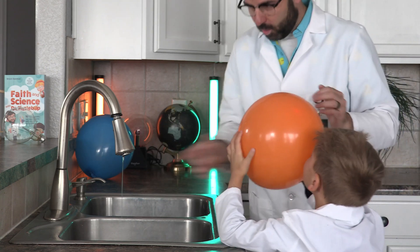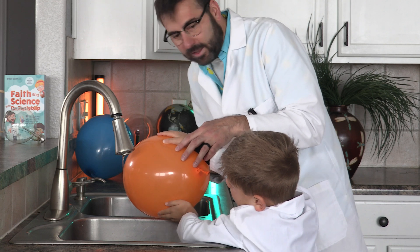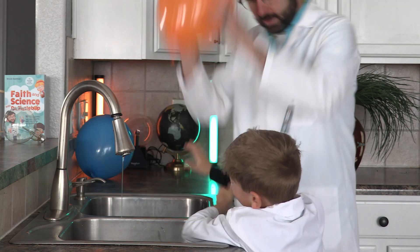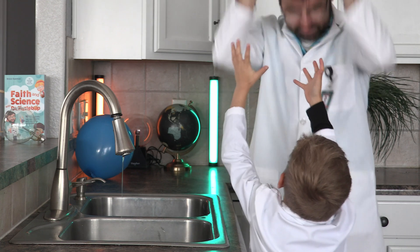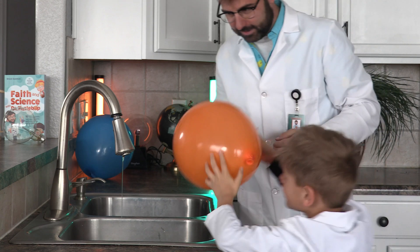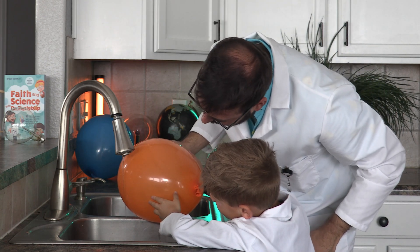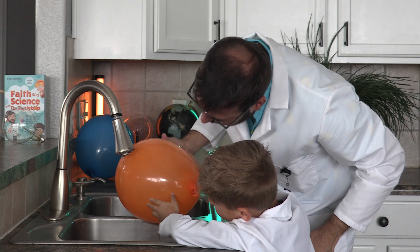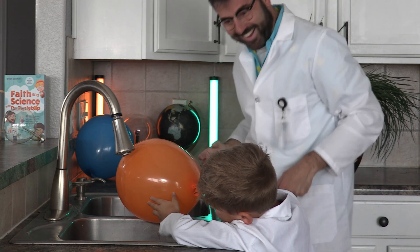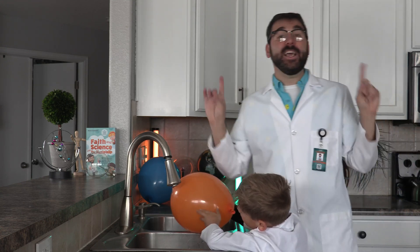Okay, now hold it slowly against the water. Ready? It's bending! Do you see the water bending towards you? Do you see it? Okay, do it again. Do it by yourself. Don't touch the water with it. You got to be very careful not to touch the water. You see how it's bending towards the balloon? Bending water! Wow. All right. Fizz-tastic!